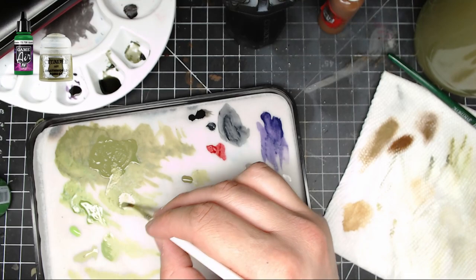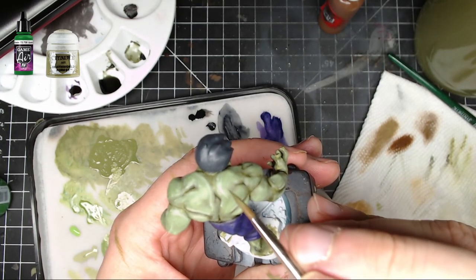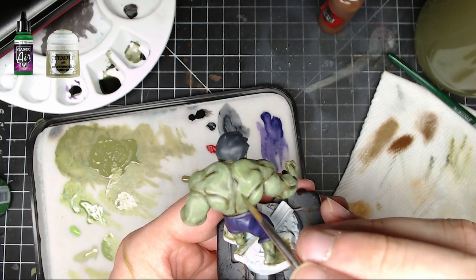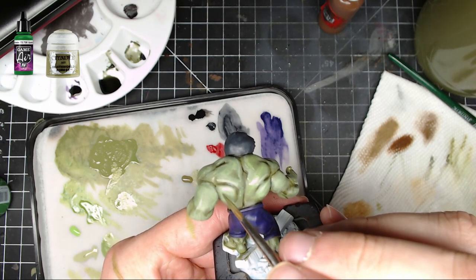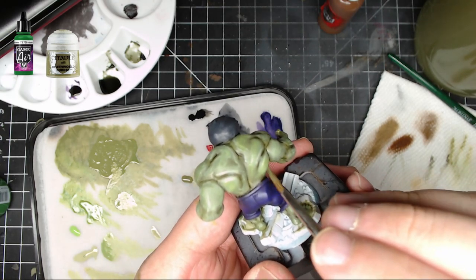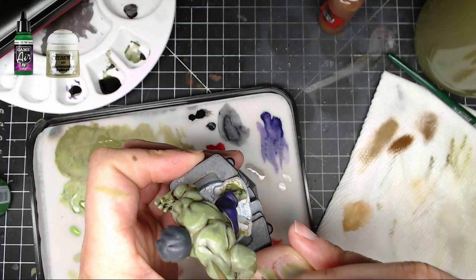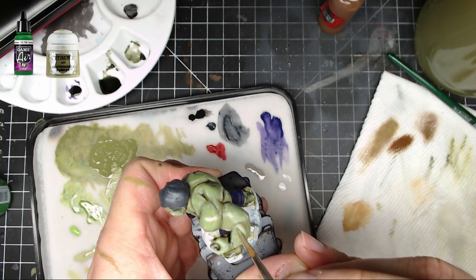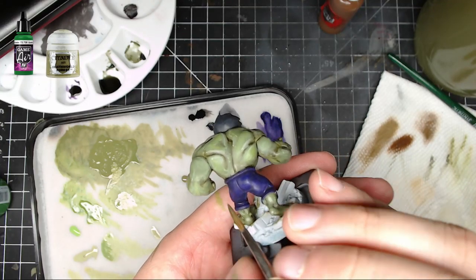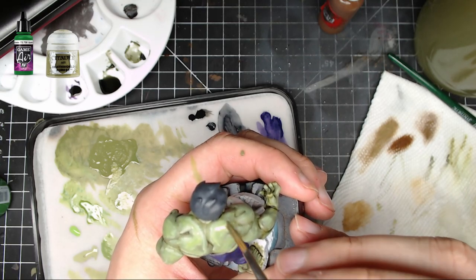The transitions were a bit too sharp, so I went back with a mid-tone mix of Goblin Green and Death World Forest, thinned it down well, and glazed it right over the center parts to blend the colors together better. This is an easy technique to meld everything — you glaze back over top and it makes the color transitions much smoother, while still keeping the highlights and shades. It darkens slightly and smooths everything together with the mid-tone.